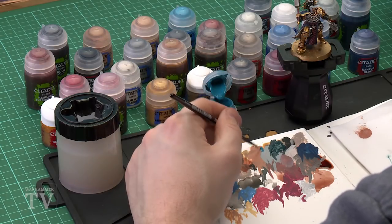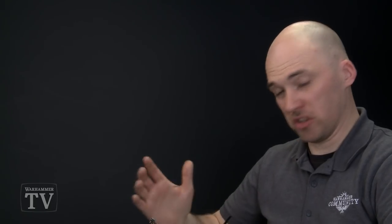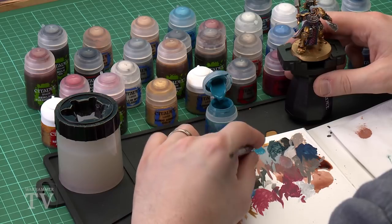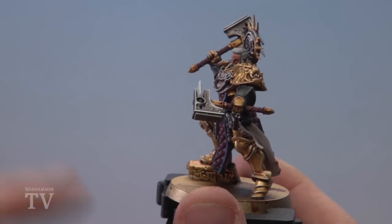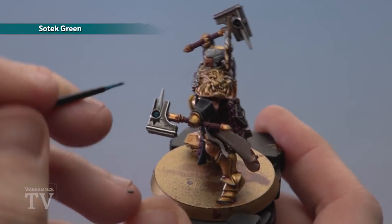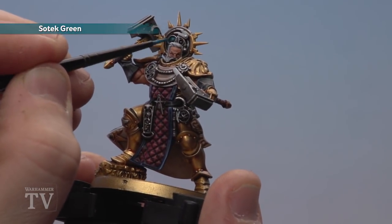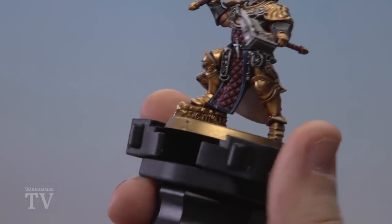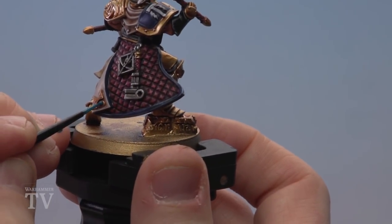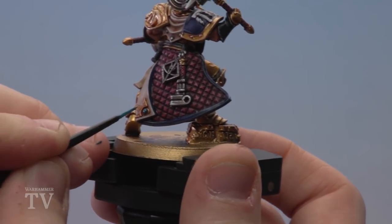Use a small layer brush and thin the Sotek Green down a little more so it goes over those areas more easily. Apply multiple thin coats. Apply it straight over the Incubi Darkness on the orbs and on the back banner. For the gems, cover just over half, leaving some of that Incubi Darkness showing on one side.